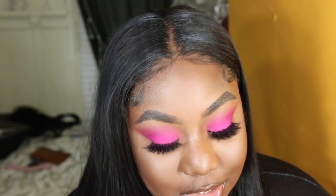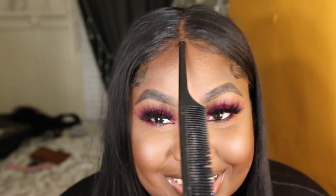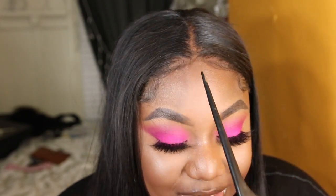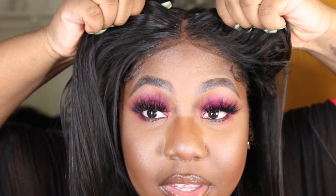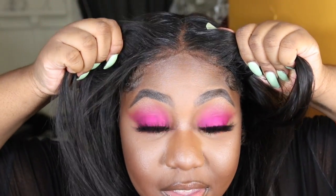Y'all want to see a magic trick? You see this? We're gonna slide that on up in there and she's staying — but this is the bar. Y'all ready for this? Boom, glueless, and she melts right back in.